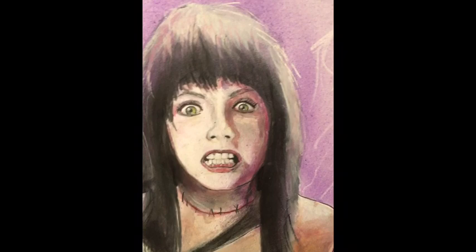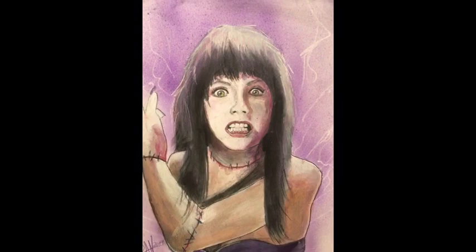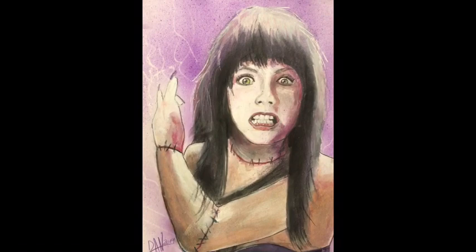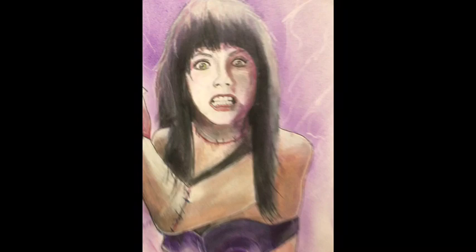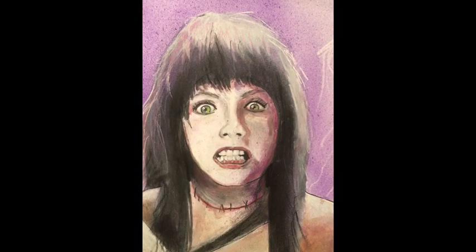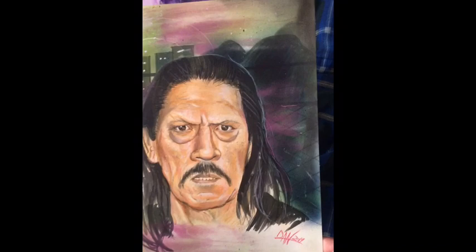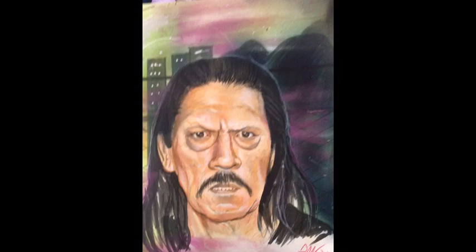First up we got Frankenhooker, and I love this movie. As soon as I was done watching it I was like, I got to draw this, because this movie is hilarious — this guy brings his girlfriend back to life, or tries to, but he has to get all the body parts from prostitutes, and they explode. I had a blast watching this. I airbrushed the background, her face I did with pencil and some watercolors and ink, and I think her body was done with gouache.